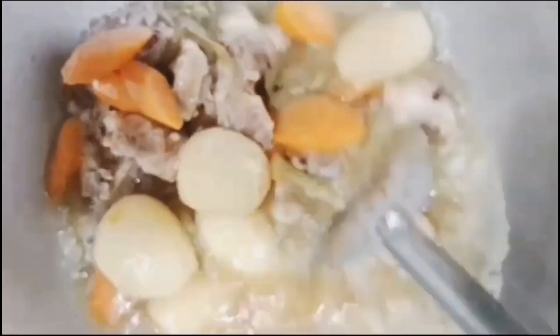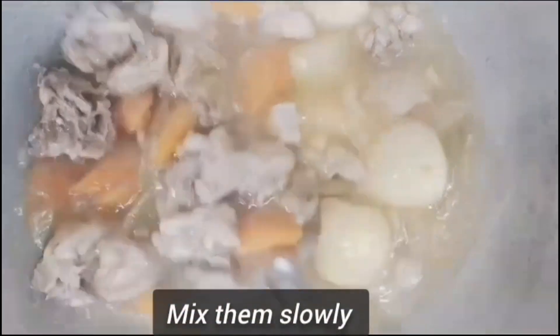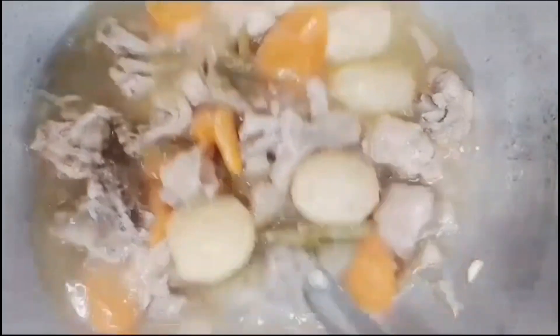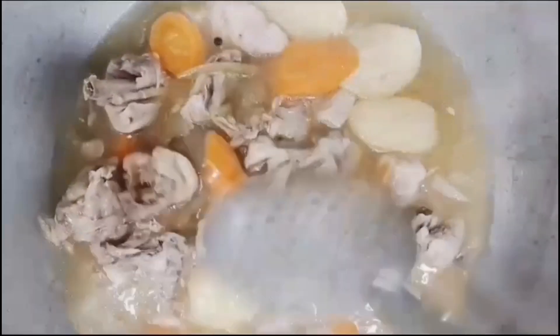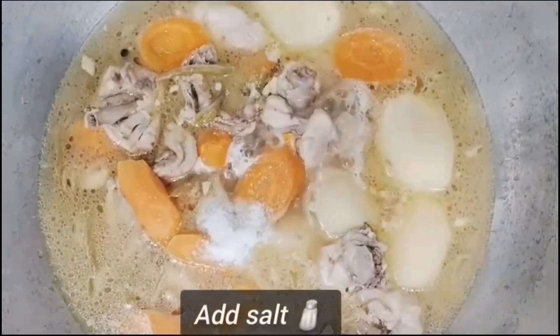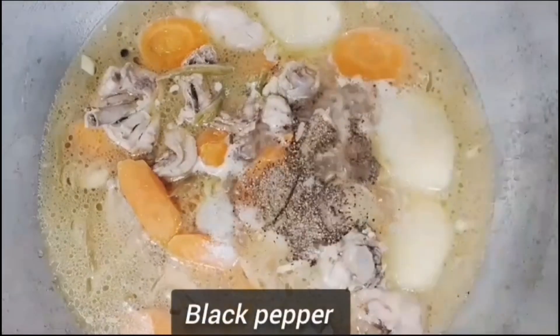I will boil the vegetables in the oven for 10 minutes. I will give it a simple recipe. I will taste the salt and add black pepper.